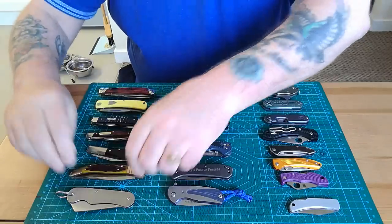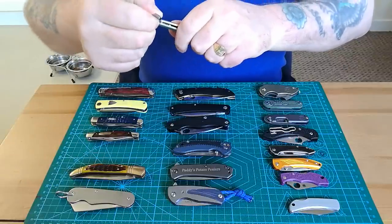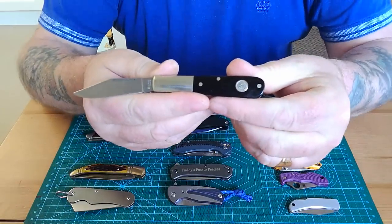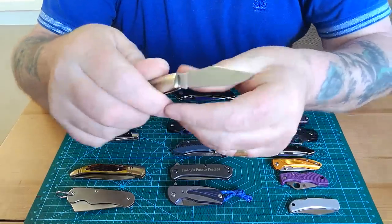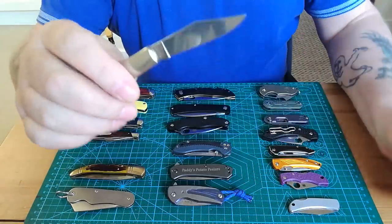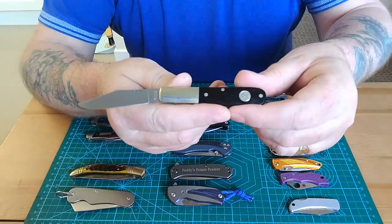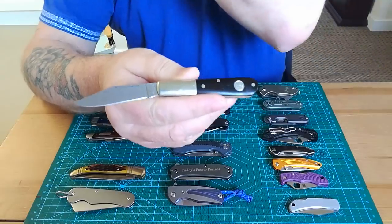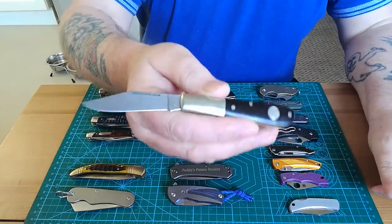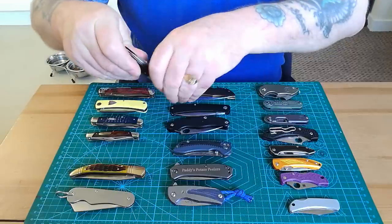This is another little beauty from the same fella — he didn't want his name called out. It's a Boker in 440c, absolutely beautiful little knife, and really lovely to carry as a wee secondary blade. You can even carry it alongside a bigger traditional. It's one of my little prized possessions.